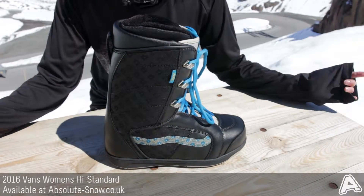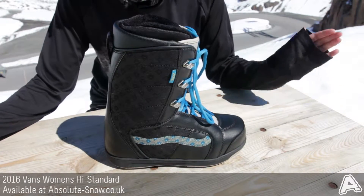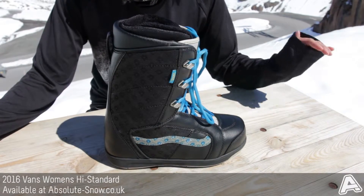On the inside you've got a V2 footbed, so that's got an anti-odor finish and it's also got a dual density EVA with a molded arch, so you're going to get really nice support from this boot.